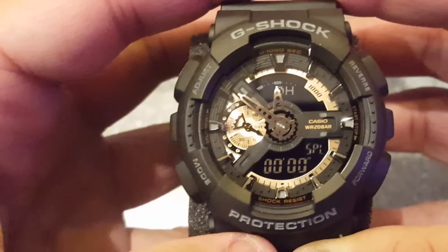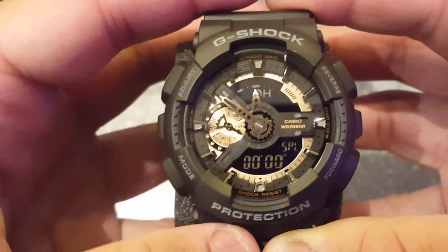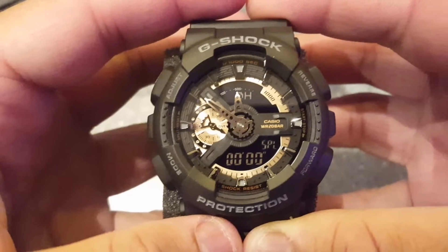Hello, in this video I will show you how to set the date and time on Casio G-Shock 5146 and 5425.